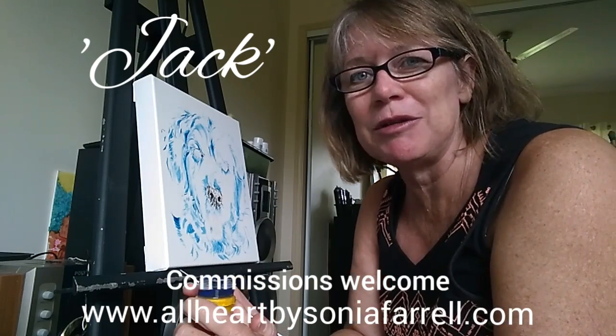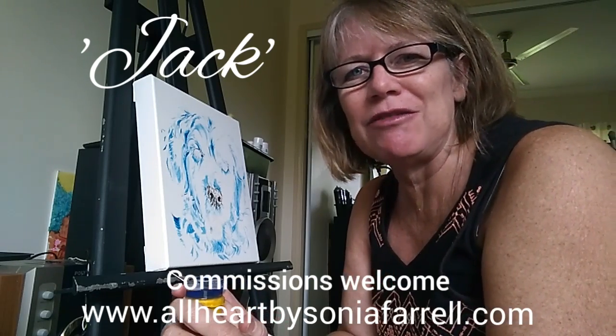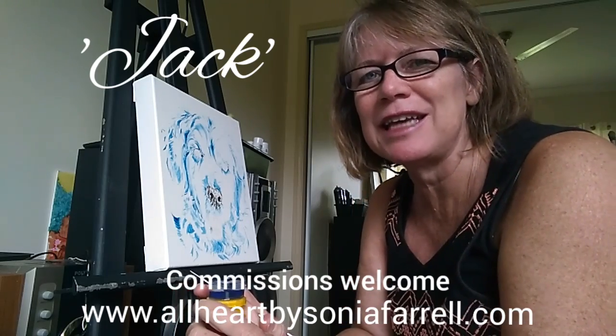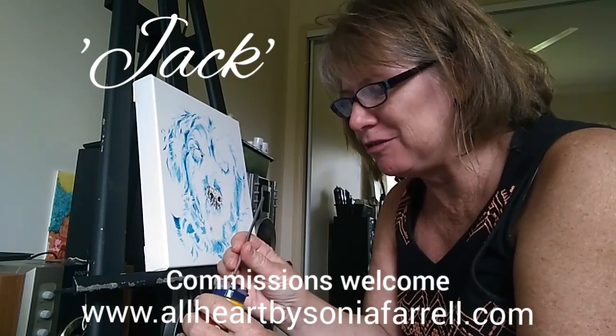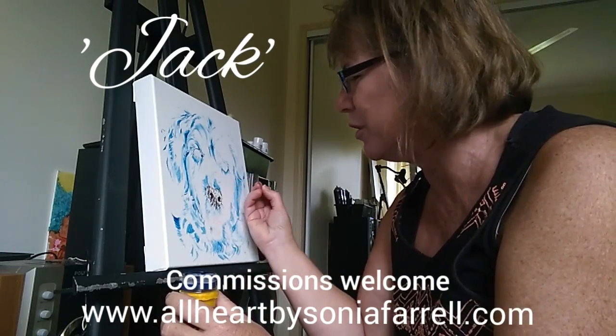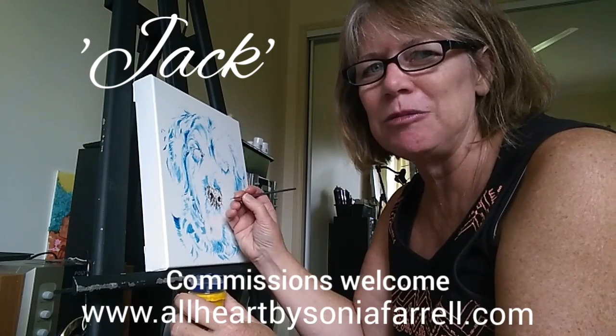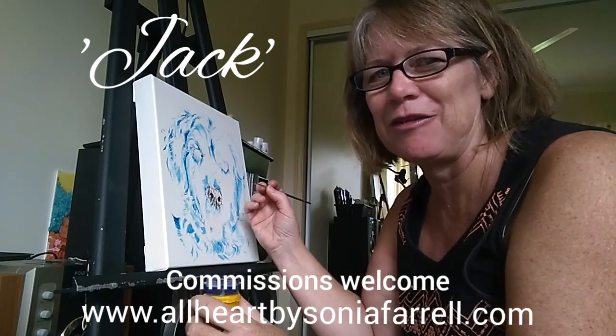I'll just be doing a bit of painting, maybe just chatting. Feel free to leave a message or a comment, and feel free to subscribe to my channel. I do go live from time to time or put some studio time recordings on my channel, so please do pop in and see what the latest is from time to time.